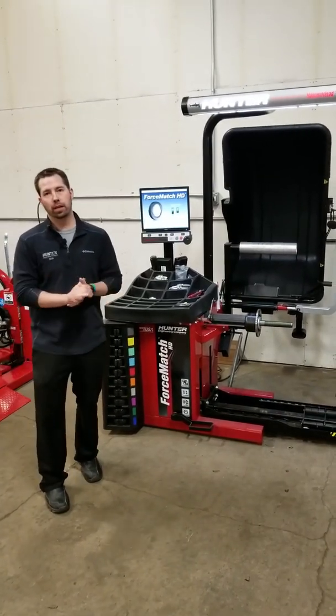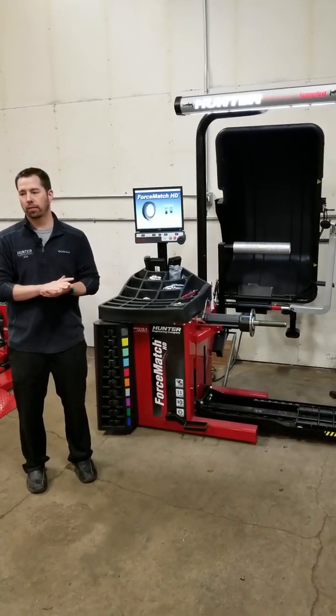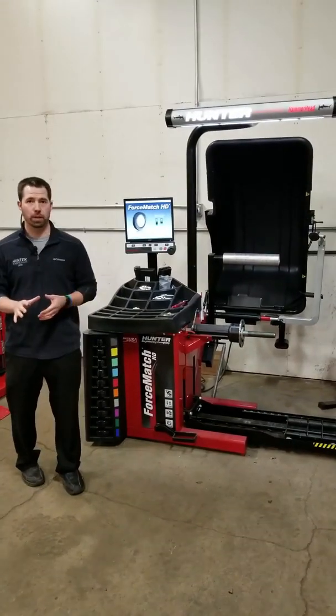I'm Josh with Hunter Engineering. Today we're in Elkhart, Indiana at G Diamond Transport, and we're going to cover a quick calibration on the Hunter Force Match Balancer.